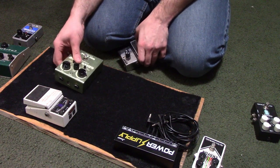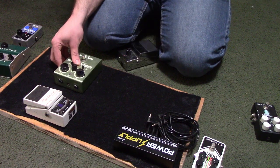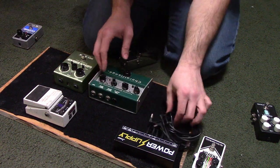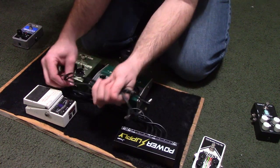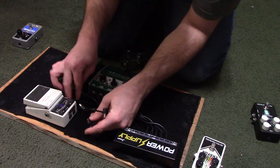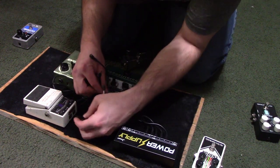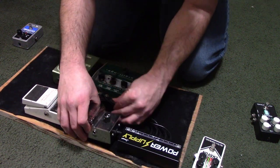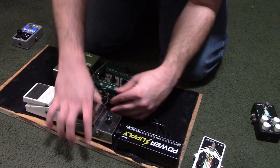To get started, I got the tuner set up at the very top of the board out of the way, and that will remain permanently on. It usually mutes everything after the signal, but with the volume pedal that I use from Ernie Ball, it has a separate section that connects directly to the tuner, so I could cut the volume off and still always make sure my tuner is on whether I have volume full on or off.